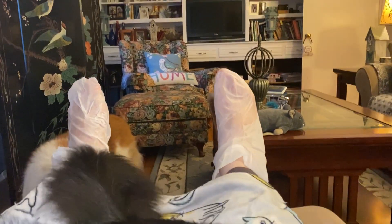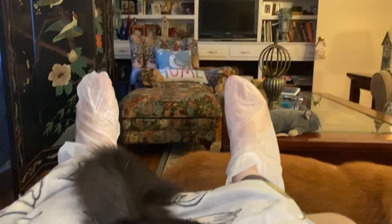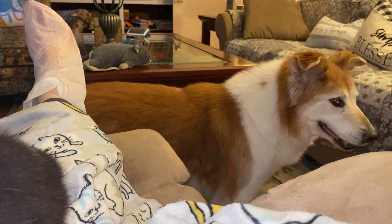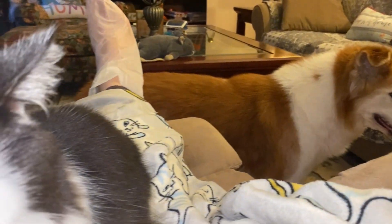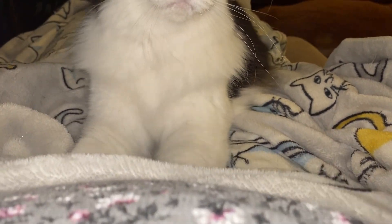Hey y'all, this is Mary and I am doing a foot mask. This is Wednesday, December 9th, and that is my dog Buddy and this is Smudge and he is making biscuits on my belly.